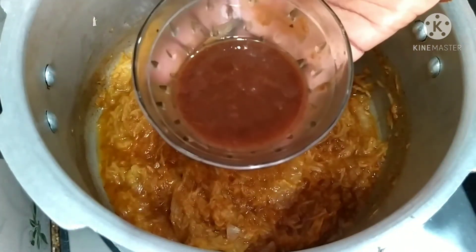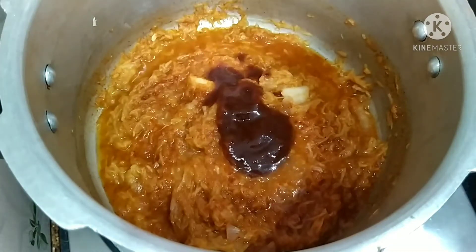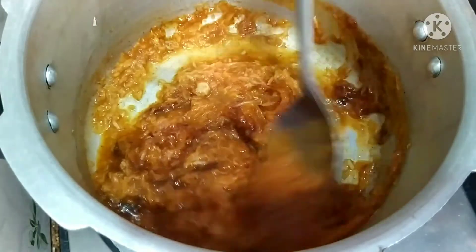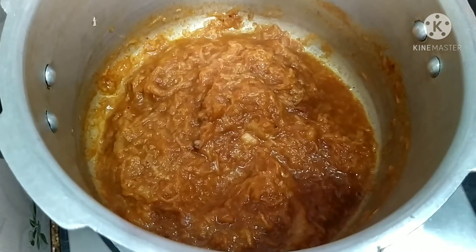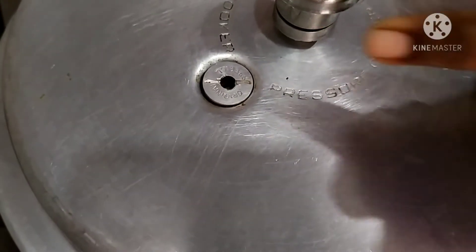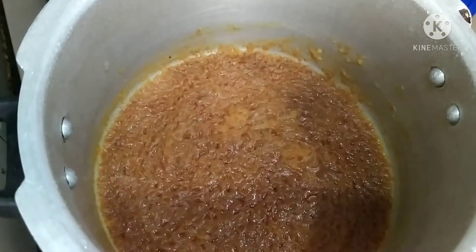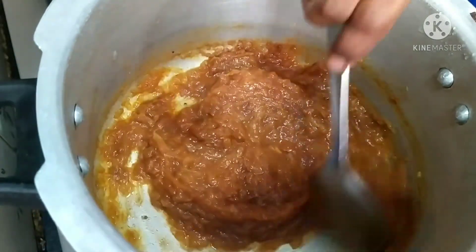Now it has started to boil. I am going to add thick tamarind extract — it should be thick enough, so add a very little amount. I am using the pressure cooker to cook this so that it is done fast. Just keep it for two whistles. Now the two whistles are done and it is cooked well.